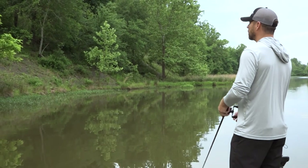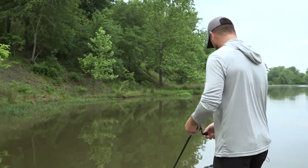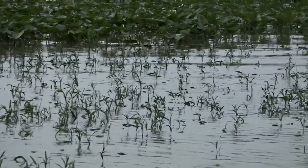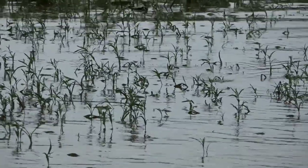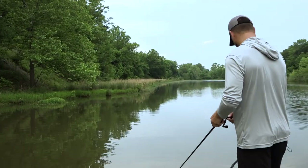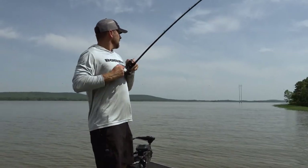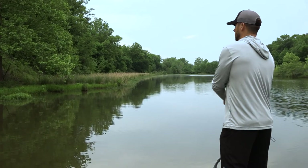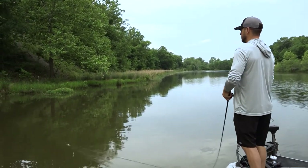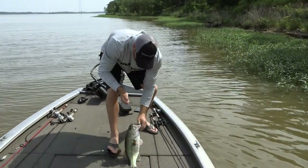The best time to throw a Pad Crasher is spawn and on. I'll even pick it up when the fish are on the beds and throw it all the way through the fall. Always use braid on a frog — no leader, straight braid, even in open water. With braid you get no stretch, so your hookup ratio and land ratio are going to be a lot better.